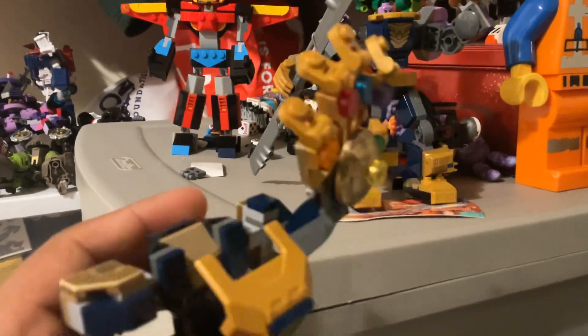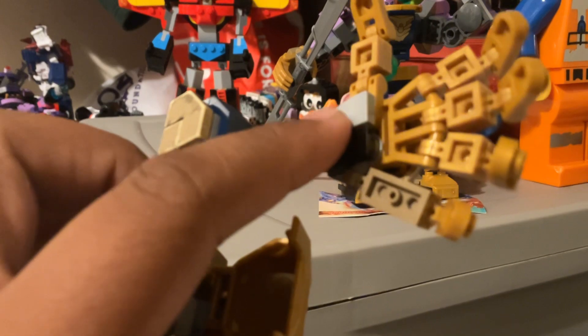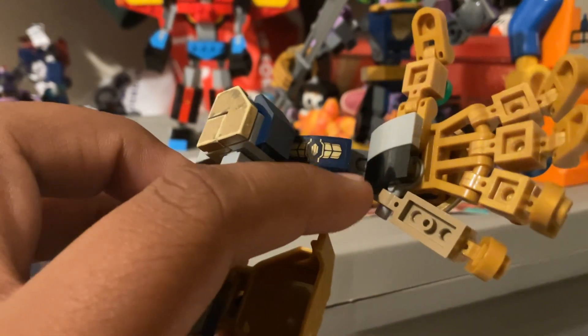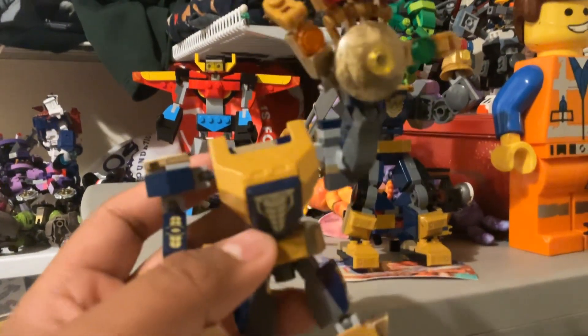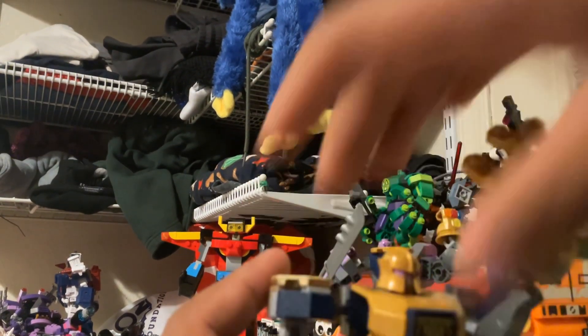I'll tell you the truth — I actually lost one piece. There was this black piece and there were two of them supposed to connect to each other. I lost the other one in my aunt's car, so now I have a replacement piece that isn't the right color. I feel awful about losing it, but I'm just gonna keep it like this. The character in the mech is so cool though.